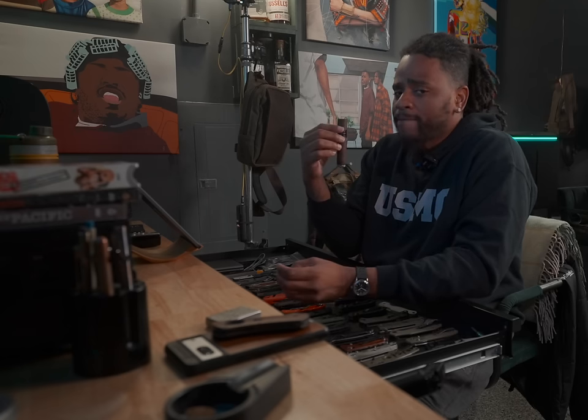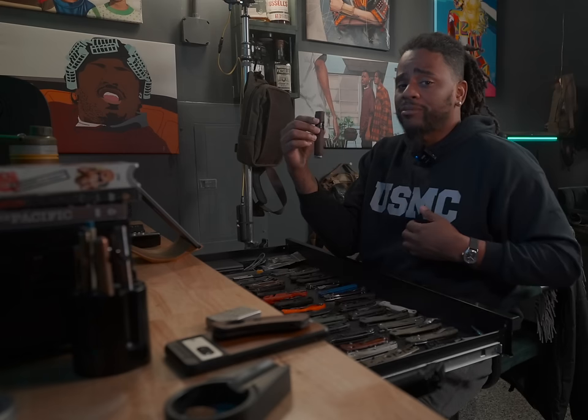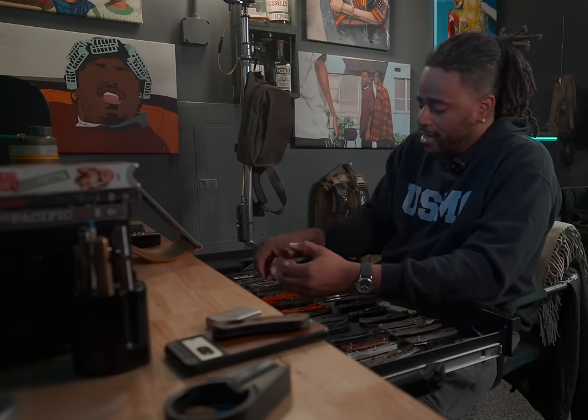Maybe you didn't have a pocket knife before. Maybe you didn't have a flashlight. Maybe you didn't always care about the wallet you carried. But for some reason you've targeted the word EDC — why the hell are you doing it? Are you in dad mode? Do you want to have some stuff that looks nice for the gram? Are you trying to become a collector? Do you just want better gear? What does better mean to you? Is it just as simple as you want a dedicated knife and you're tired of carrying a utility knife that gets all gunked up? Know your why.